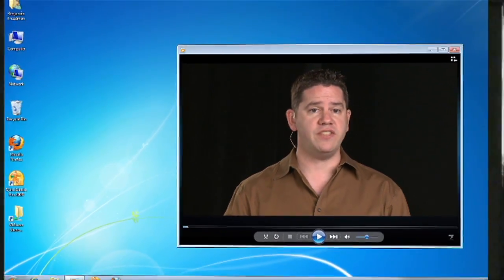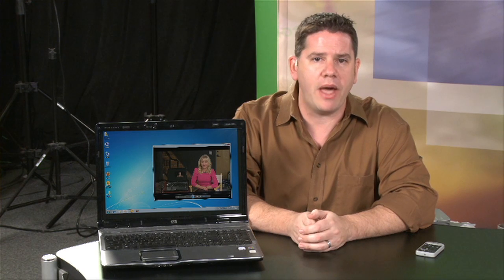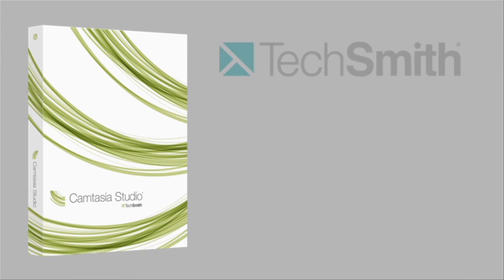If you need to make recordings of your computer screen, there's no better tool than Camtasia from TechSmith. In fact, you're watching a screen recording of this video right now. Camtasia can record your screen, your webcam, and high-quality audio at the same time. It's perfect for training, presentations, podcasts, or any time you need to show what's going on on your computer. Camtasia is easy to use but also extremely powerful — you can turn your screen recordings into high-quality polished video in no time and share them with the world. Camtasia is available for Mac and PC.